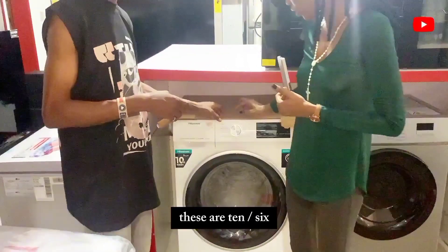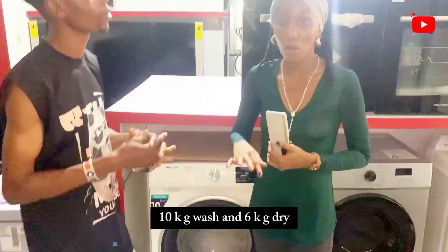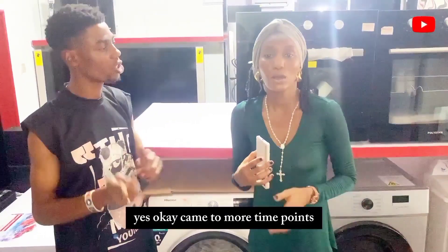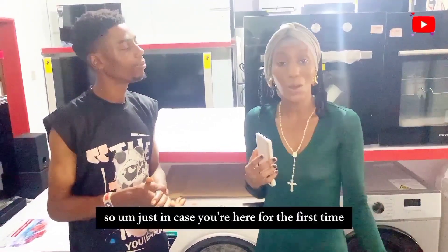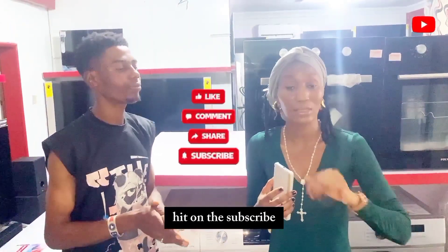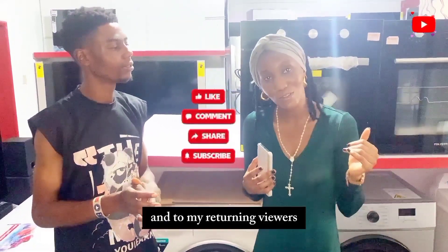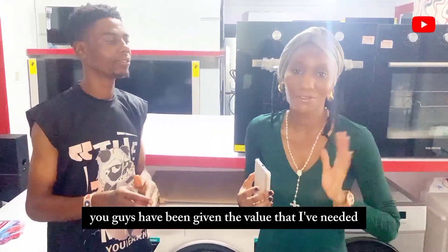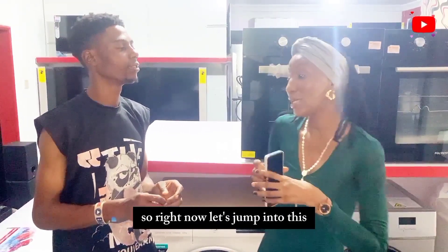It's 10/6 — which is 10 kg wash and 6 kg spin. If you're here for the first time, please hit subscribe and give a thumbs up if you find value in this video. To my returning viewers, you guys are amazing — thank you so much. Now let's jump into this washing machine.